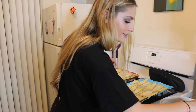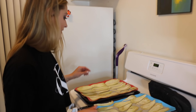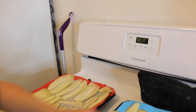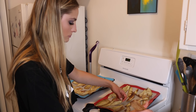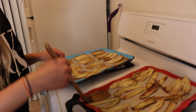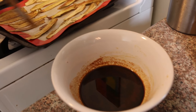How long do we bake these for? We're going to put them in the oven for eight to ten minutes, take them out and then brush the sauce on them, and then cook them for another four minutes — all at 400 degrees. Now we are brushing them with our little mixture.